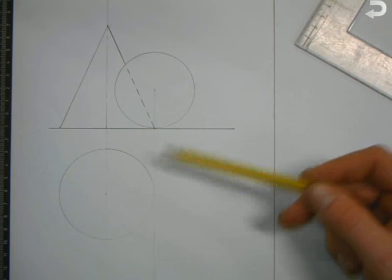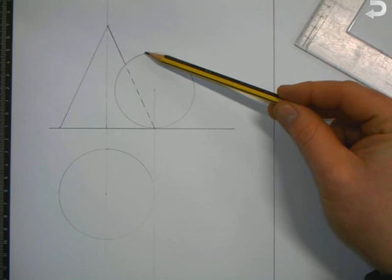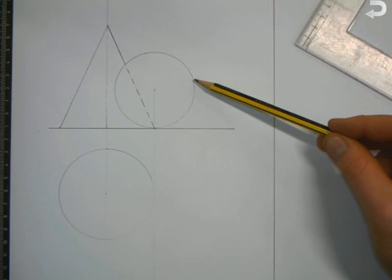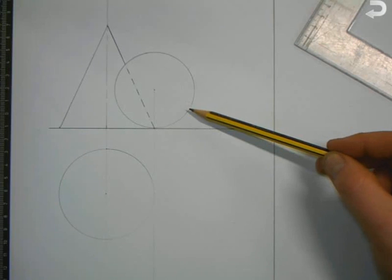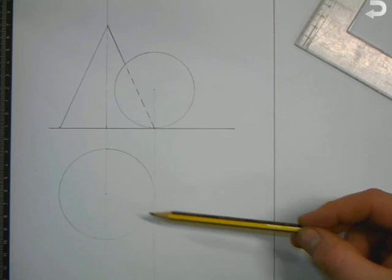The key to answering this question is in elevation. We're going to move this sphere in elevation and put it touching the side of the cone. Once we've touched the side of the cone in elevation, we're going to bring it down and move it around in plan.